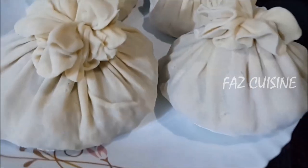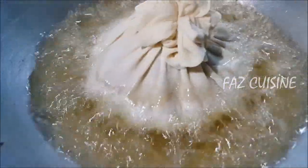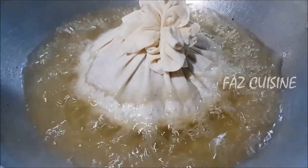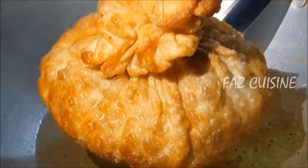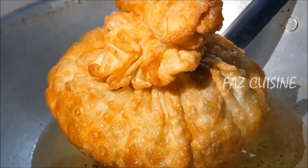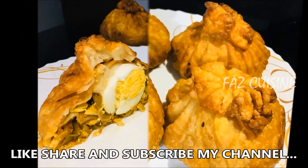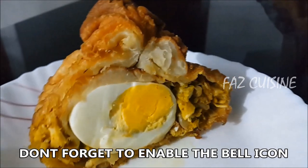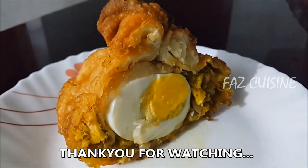We are going to set this shape and fry all three. I have a golden color — I am going to fry it. If you try all of them, please like the video and subscribe. I hope you enjoyed this video. Thank you for watching.